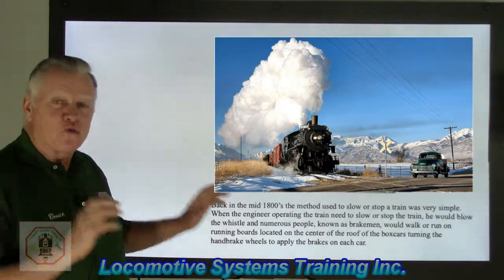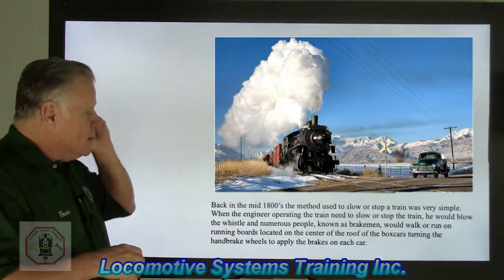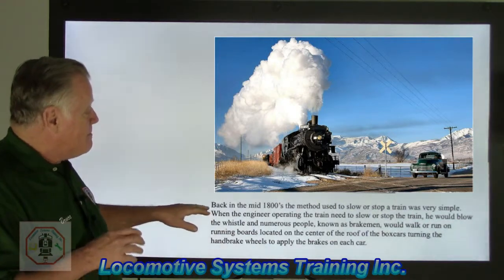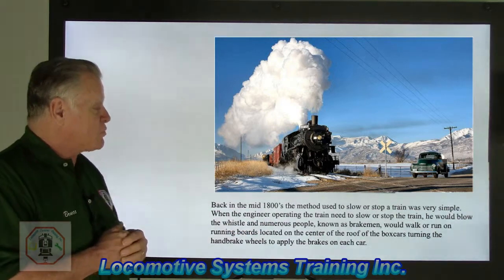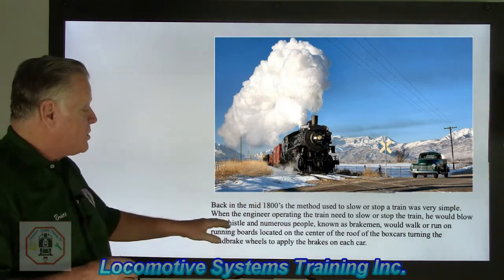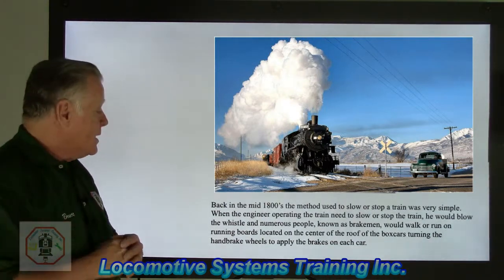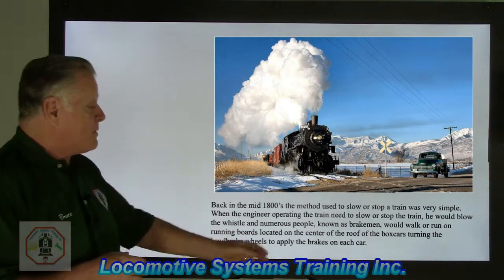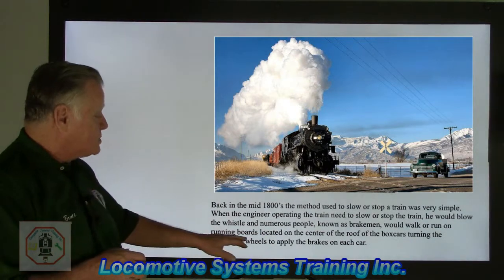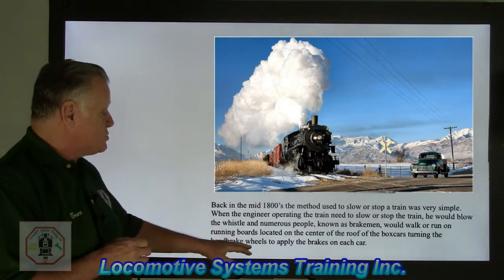Back in the mid-1800s, the method used to slow or stop a train was very simple. When the engineer needed to slow or stop the train, he would blow the whistle. Numerous people, depending on the length of the train, known as brakemen, would walk or run on running boards located on the center of the roof of the box cars, turning handbrake wheels to apply the brakes on each car.